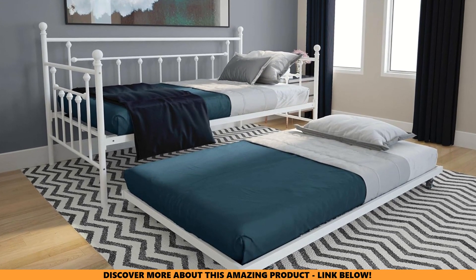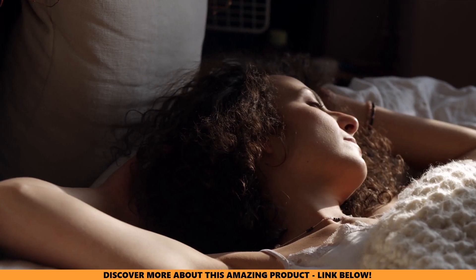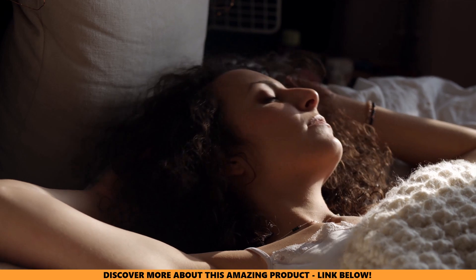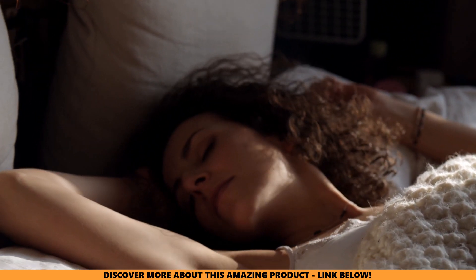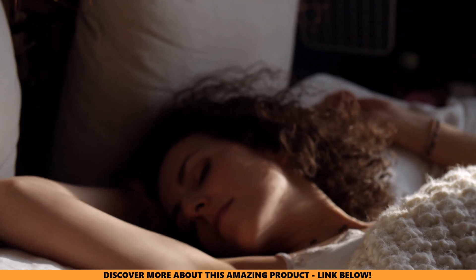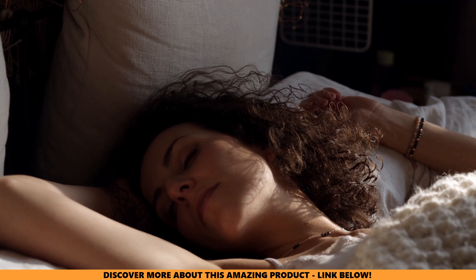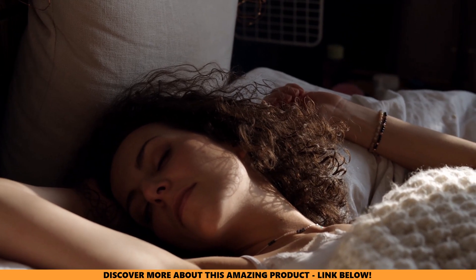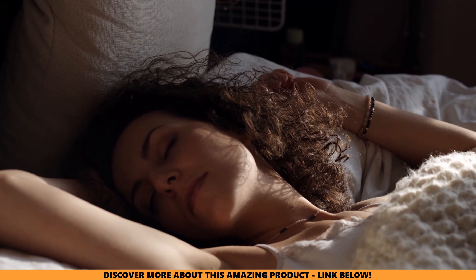Curious to see how the DHP Manila Metal Daybed and Trundle stacks up against the competition? Click here for our next video on the top 5 best twin trundle beds. Spoiler alert — the DHP Manila didn't quite make the cut, but wait until you see which ones did. If you found this video helpful and entertaining, show us some love by hitting that like button and subscribing for more honest, in-depth reviews. Your support helps us keep making shopping easier for you.